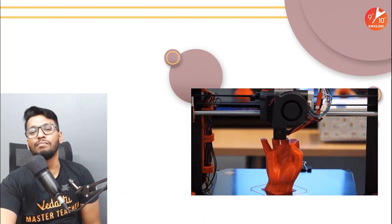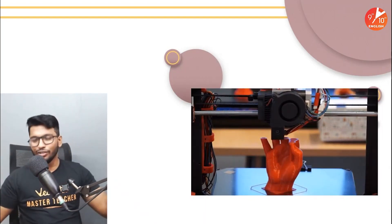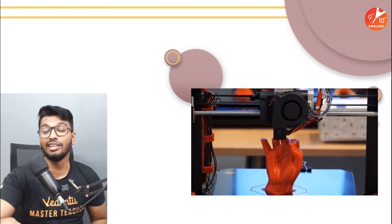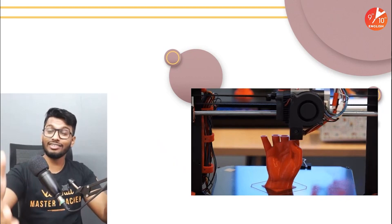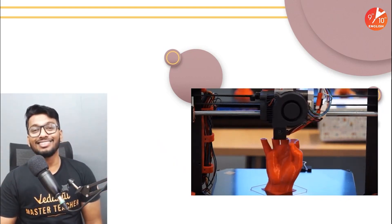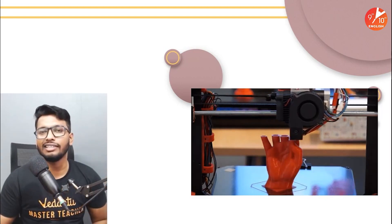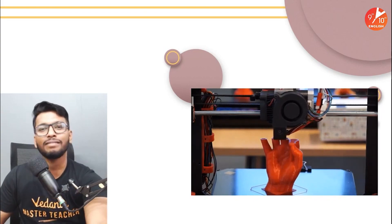So yeah guys, that is the 'How Do Things Work' series for today. I hope you enjoyed it — I for sure enjoyed learning about 3D printers and making this video. If you did enjoy it, subscribe to the channel and hit the like button. If you ever get a 3D printer, let me know and DM me — we'll do it together. Until the next time we meet, this is Alup signing off. Have a wonderful day ahead, good luck, and I'll catch you in the next How Do Things Work. Take care — adios for now, bye bye!